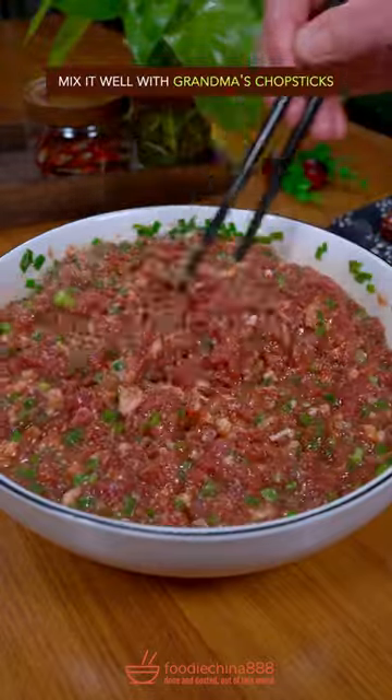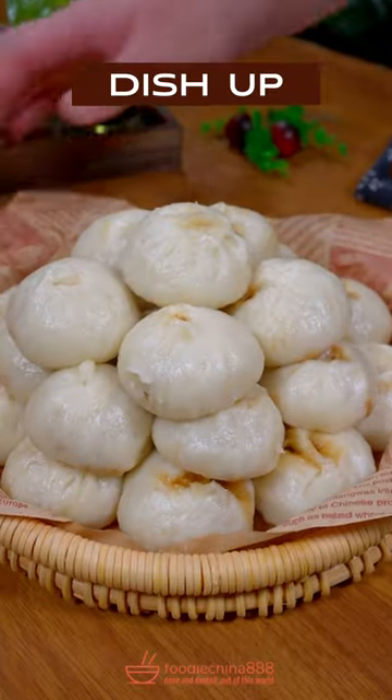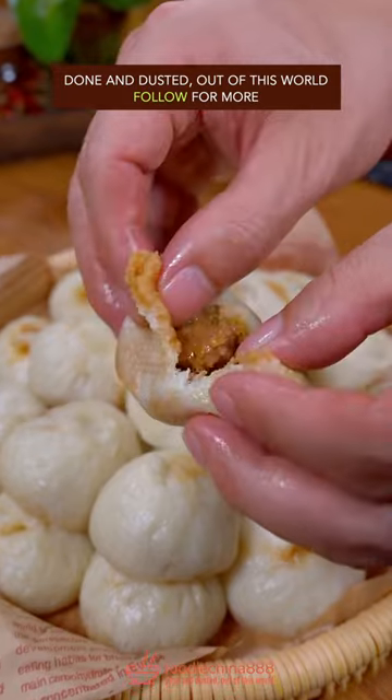Mix it with Grandma's Chopsticks. Salt. Wrap dumplings with your clean hands. Steam for 10 minutes. Dish up. Done and Dusted. Out of this World!